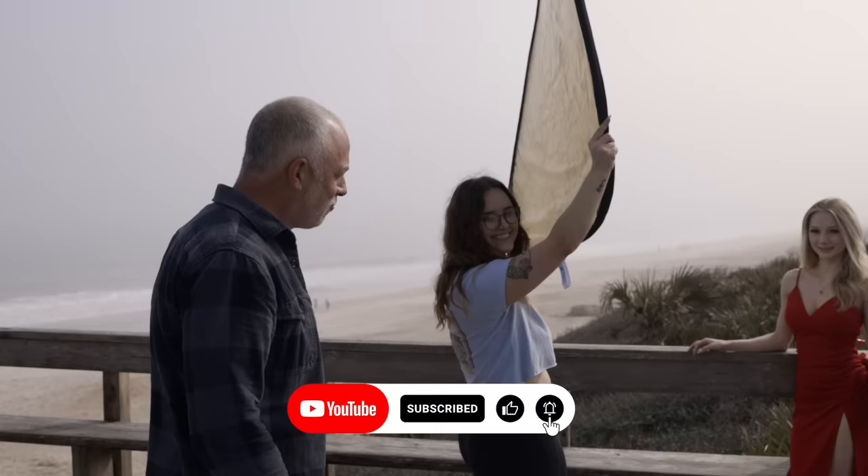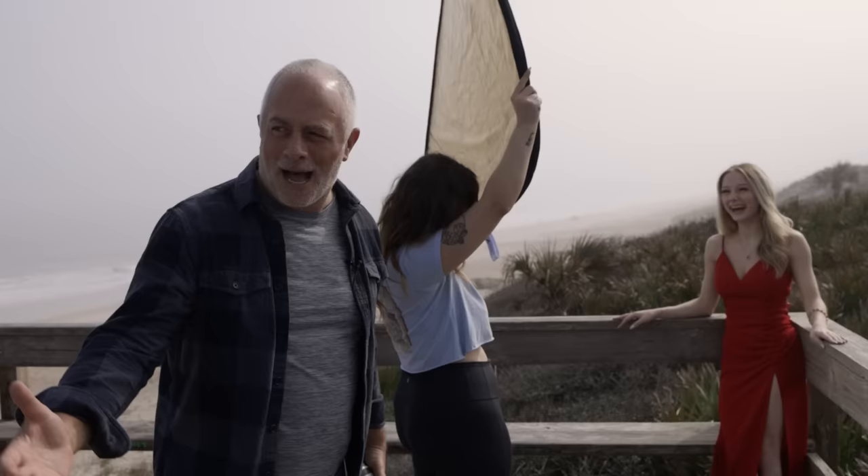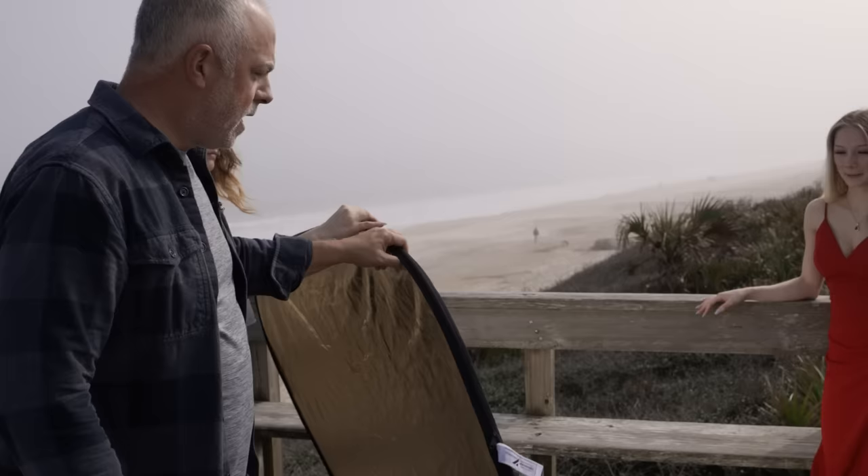Enjoying this video? Like, comment, subscribe. You've got to subscribe to the channel so we can do more of these, right Anna? Tell them subscribe. Anna said yeah. All right. So now you're seeing that one way of doing this — very nice, very pleasing. That's number one.